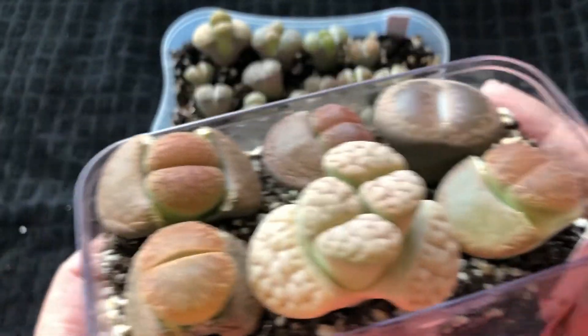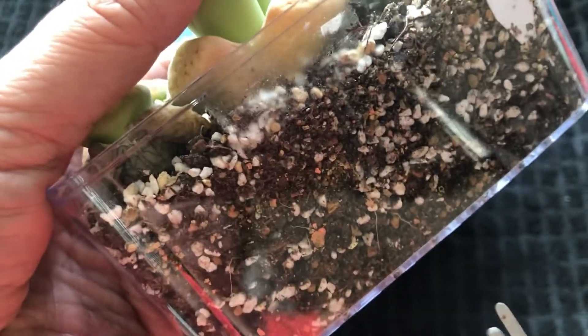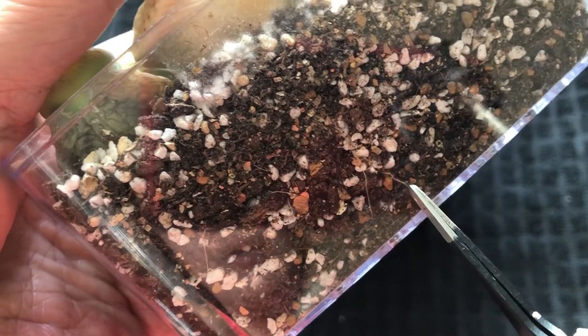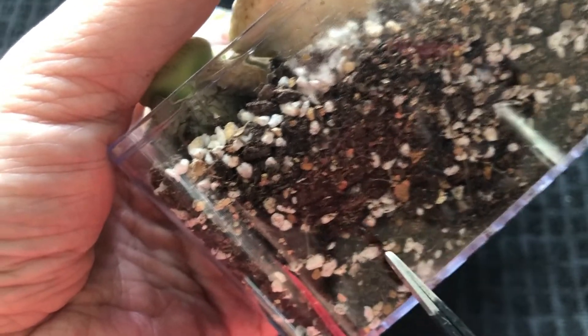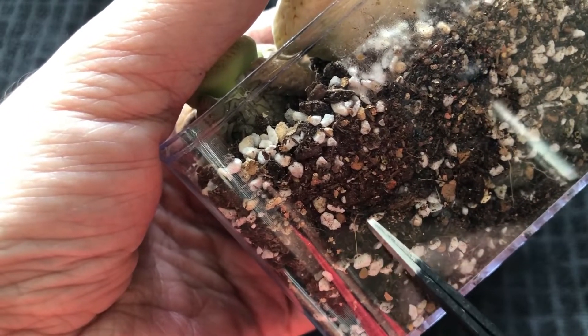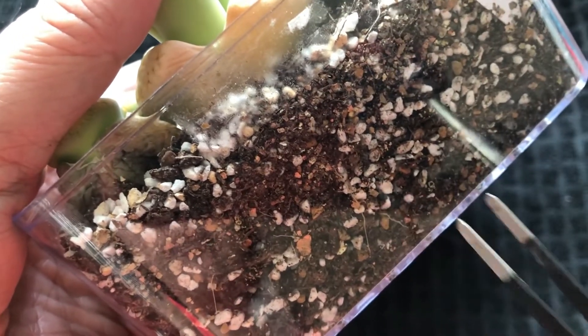So why I made this video is because I've seen the roots. Can you see the roots here? This is after three weeks. One thing I like about these containers is that they are transparent, and I can see the root growth. In just three weeks, the roots are really going down.